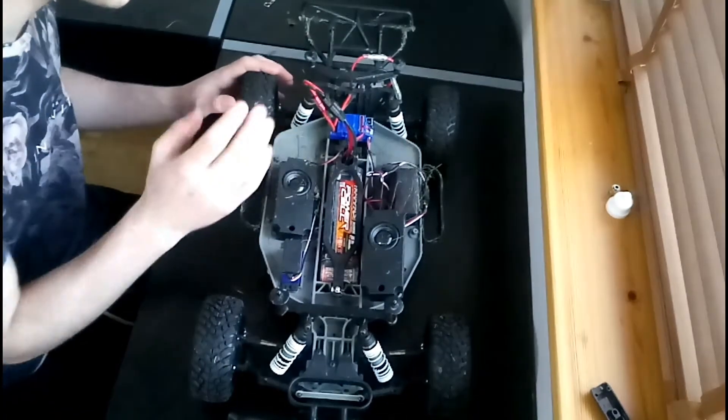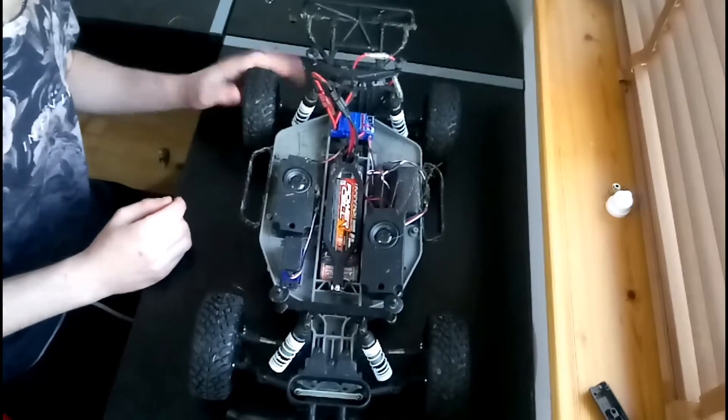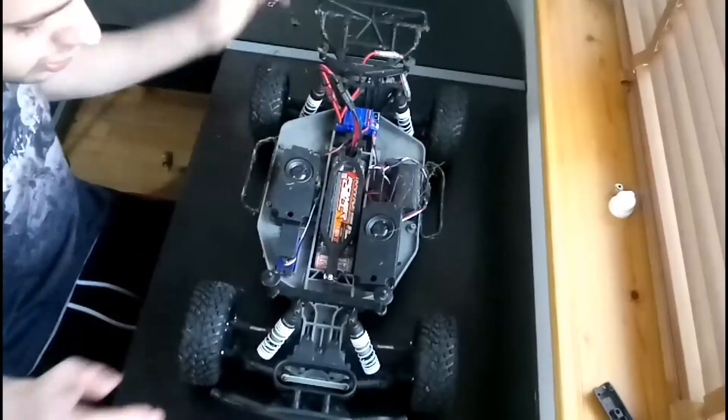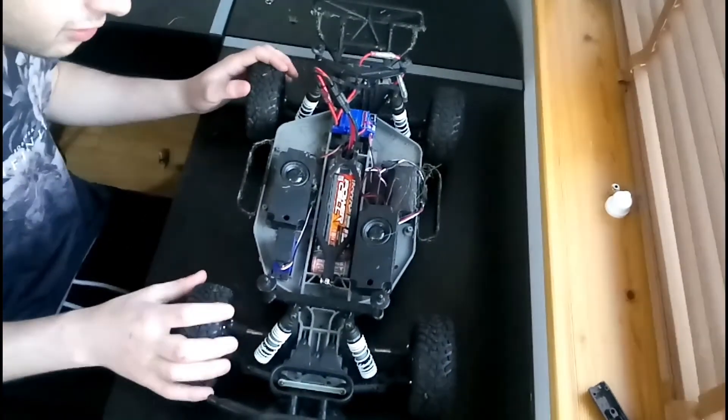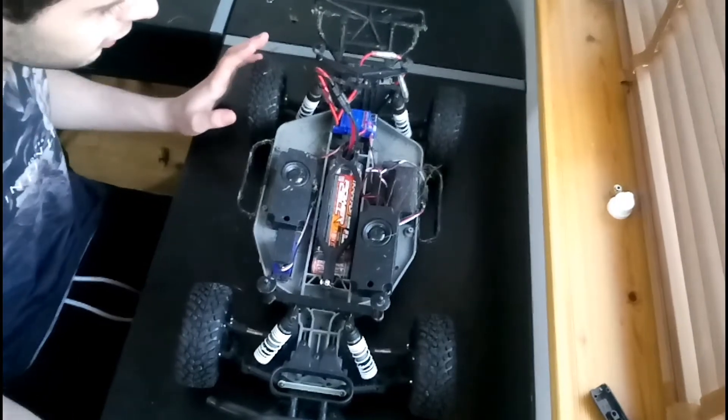This is the XL5 ESC with the Titan 12-turn motor, and just the stock Traxxas servo. Those are the kinds of things you're going to want to think about. Also batteries as well.